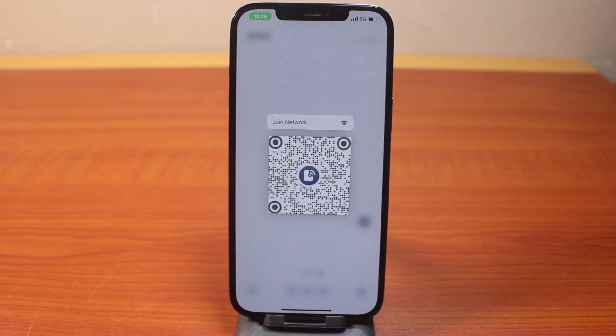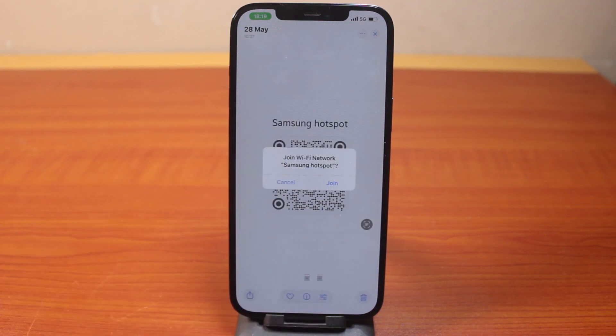If it is a website QR code, you'll be prompted to go to that particular website — just go ahead and click on the prompt that pops up, then click Join or Go.